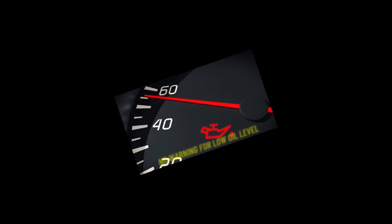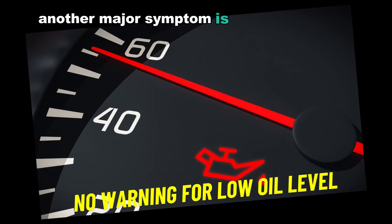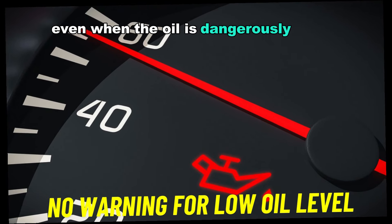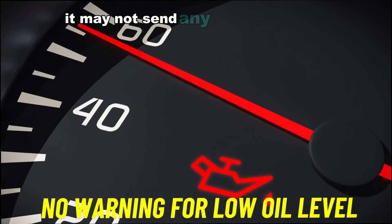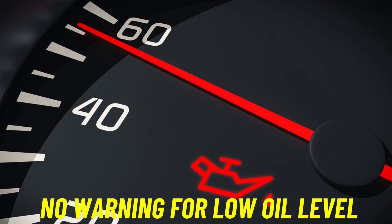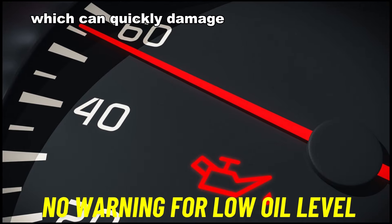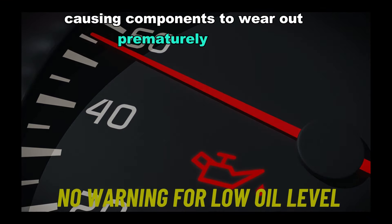Number five: no warning for low oil level. Another major symptom is the complete absence of an oil level warning, even when the oil is dangerously low. If the sensor fails altogether, it may not send any signal to the dashboard, leaving the driver unaware of critical oil shortages. This increases the risk of driving with low oil, which can quickly damage the engine due to lack of lubrication, causing components to wear out prematurely or fail.